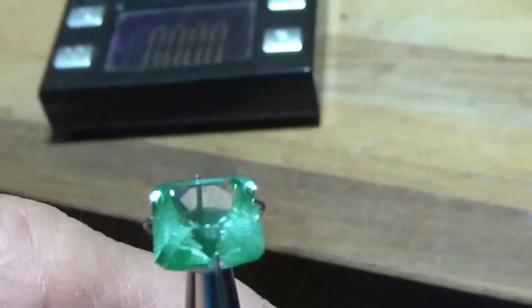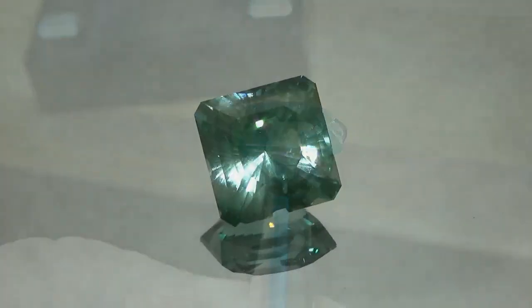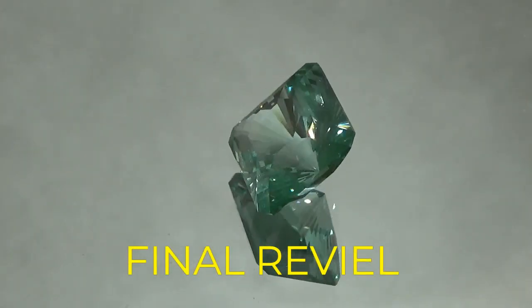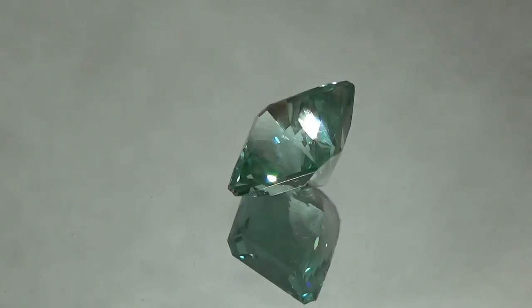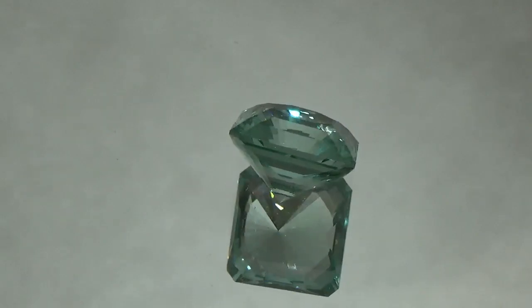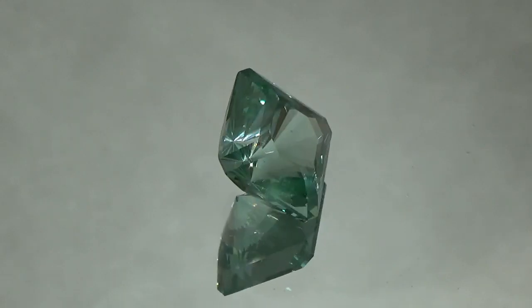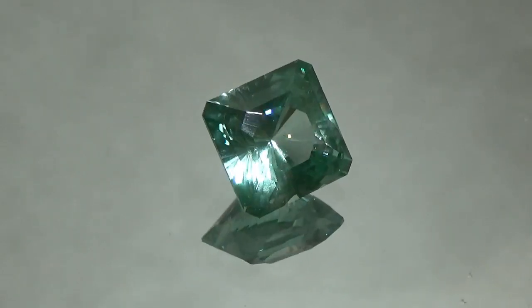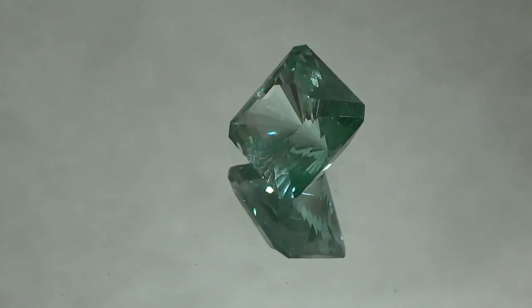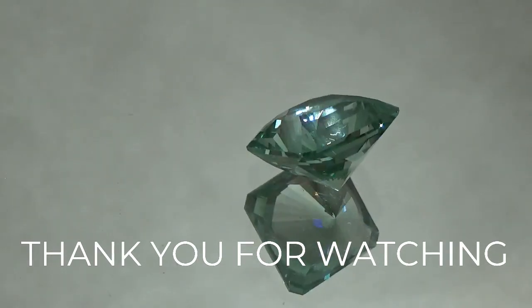We'll set it up on the turntable here and see what it looks like. 7.196 carats. I'm going to take it. Thank you.